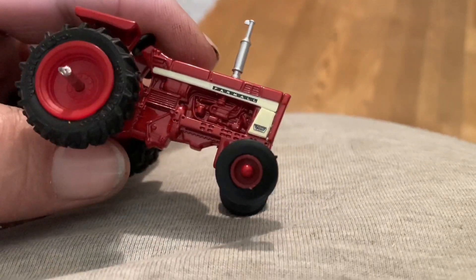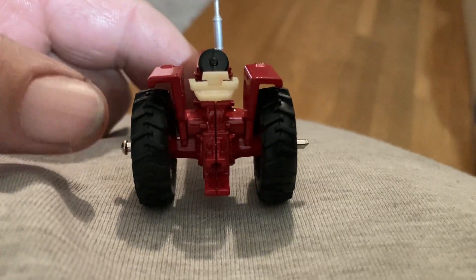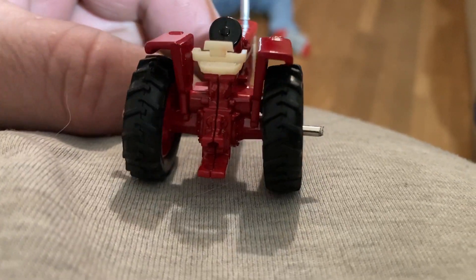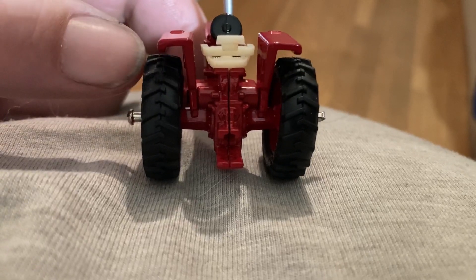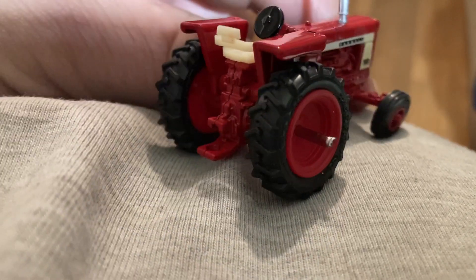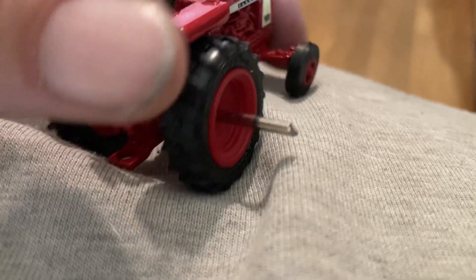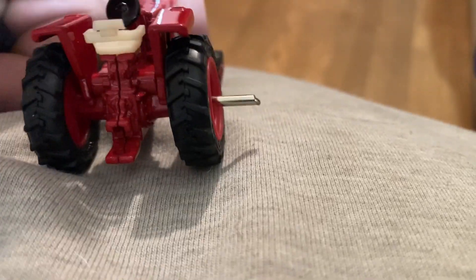Why a 706 needs duals is beyond me. Now we could do like some other people suggested — just glue the wheels to the axle and leave the axle sticking out — but that kind of defeats the purpose of what I'm trying to do here. That's what a lot of people do, they just glue the pin to the wheels. But we're going to make an attempt to do it the way I want, cutting the axle at the right length to be able to recrimp it to get it on there the way it needs to be.